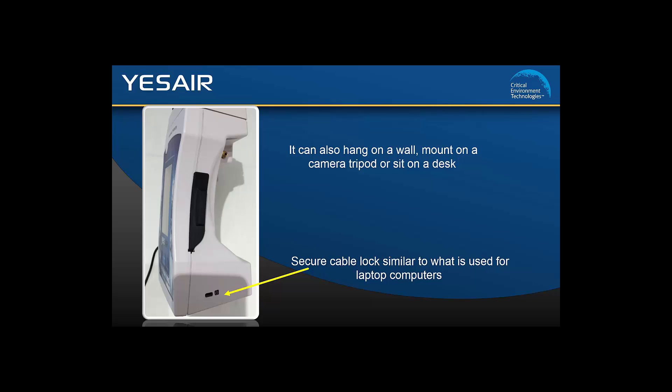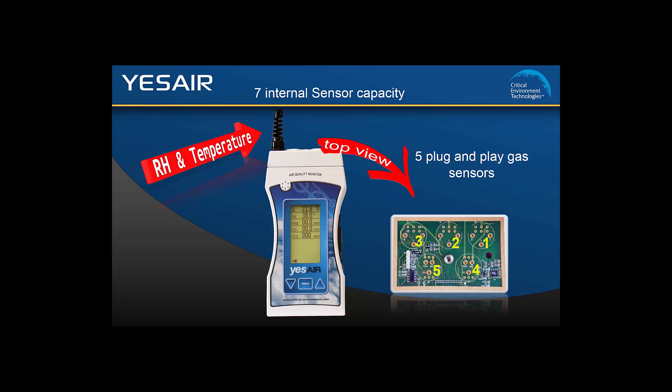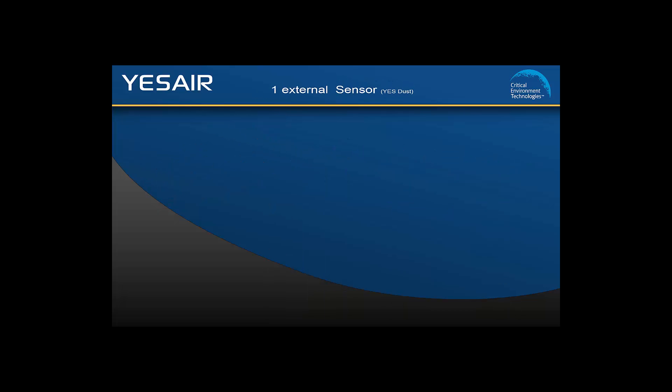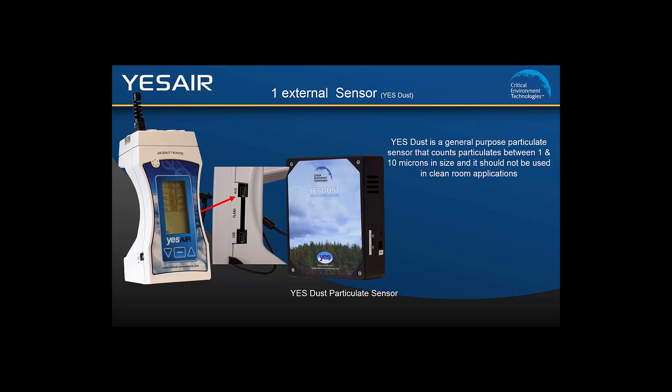The YesAir has the capacity for 7 internal sensors: 1 temperature sensor, 1 relative humidity sensor, and 5 plug and play gas sensors. In addition, it can be connected to a YesDust via the auxiliary port. The YesDust is a general purpose particulate sensor that counts particulates between 1 and 10 microns in size. It should not be used in clean room applications. The YesDust uses the YesAir's data logging capabilities to record data and adds this information to the log file along with the YesAir's data records.